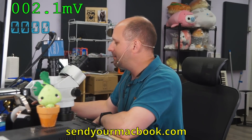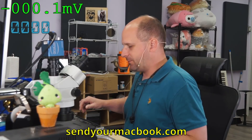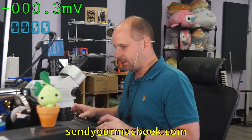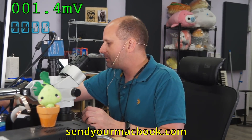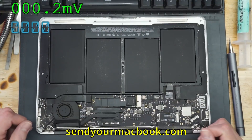Hi everybody. Got some repairs today. Start off with a nice easy one for a Monday afternoon. It's a nice hot day in New York City, going to be a hot week this week. What am I starting with? I'm starting with an A1466 with no backlight. Nice, easy one. Standard, everyday.